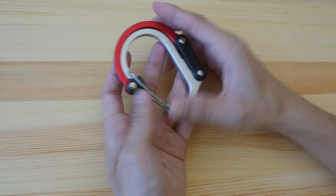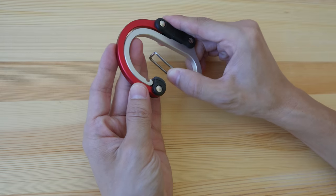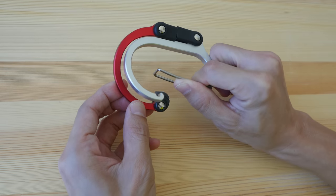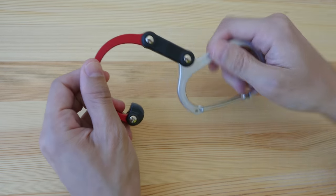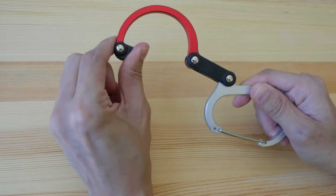Let me show you how it works. Just like a carabiner, you press down to open up the hook, and then you twist it like this. You can adjust it like this, and this part here will hook on to whatever you want it to hook on.